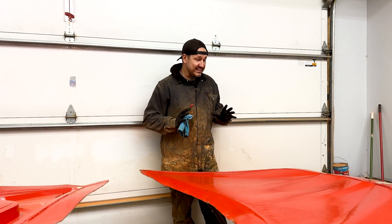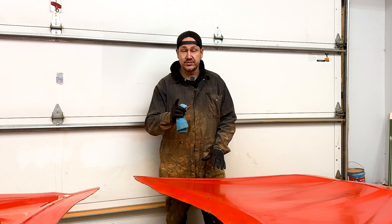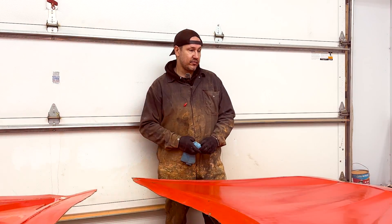All right guys, welcome back. We are finally getting close to laying some carbon on Don's — from Don Life's, link right there — his new C8 Corvette.